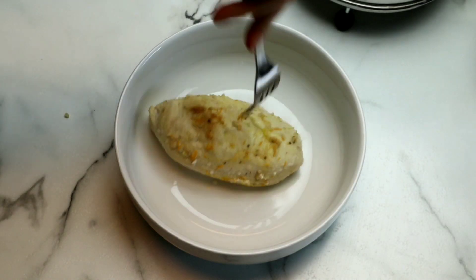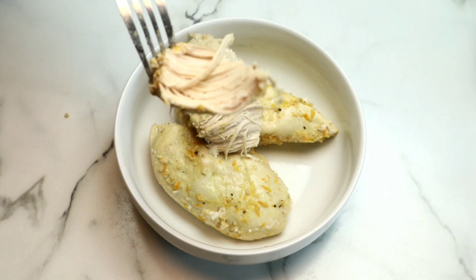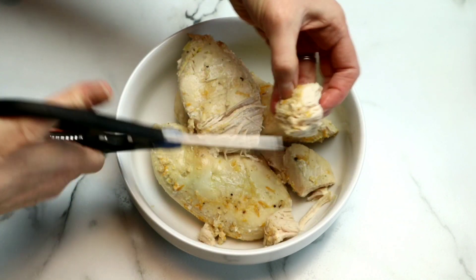Now we're going to remove the chicken from the pan and place it in a larger bowl so that we can either shred it or chop it. This chicken is so tender it really wants to just shred. By all means shred the chicken if that's how you like it. I wanted to cut it into cubes for the sake of the photo, but you guys do it any which way you like. I actually decided to chop this up with scissors — don't judge me guys.